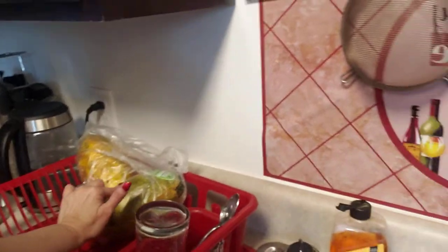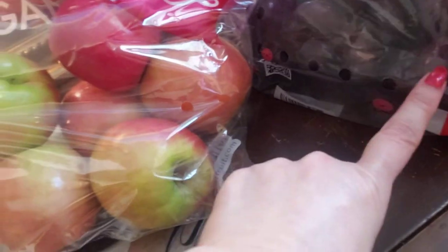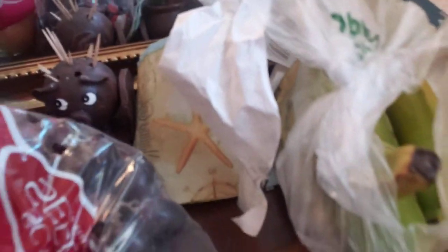I got this sesame ginger dressing because I love that Asian chicken salad — oh yeah, salad recipe! And we got two papayas, some pink lady apples, grapes, organic celery, cilantro, and of course plantains. That's our haul, chat!